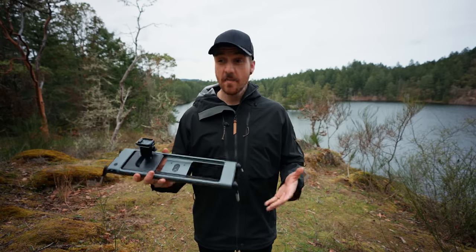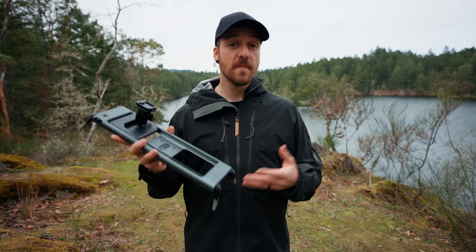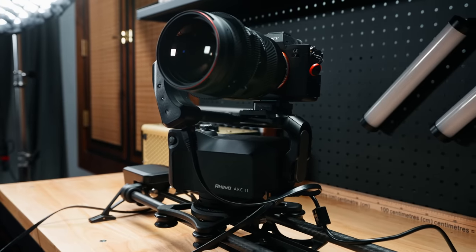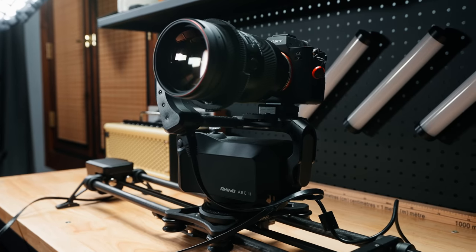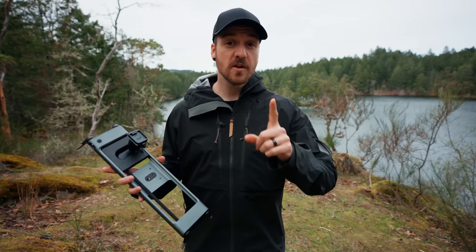Whether you want it to be more or less pronounced is totally up to you and what you need in the situation, but now you've got both of those things in your toolkit. Your mileage may vary depending on which slider you have and which functions it offers. For example, in my studio I've got the Rhino slider with the Arc 2 pan tilt head, and I can not only slide back and forth but also tilt up and down and pan left and right. Speaking of the Arc 2 pan tilt head, that brings us to our next form of motion — using a gimbal or a pan tilt head.